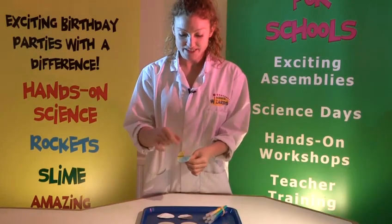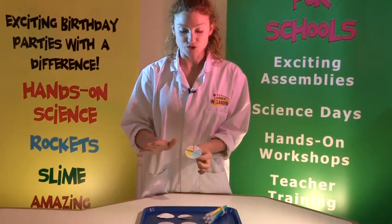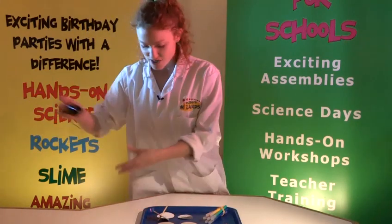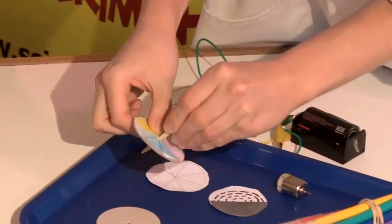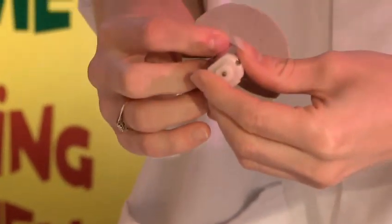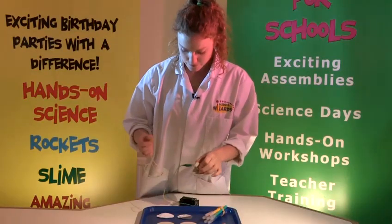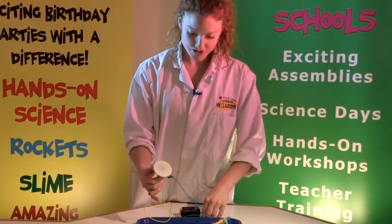Now, how Newton's disc works is that when you spin it you won't see the colours — you will see no colours at all. I have got a motor that I am going to use to demonstrate it spinning really fast. I am just going to use a bit of Blu-Tack to put on the back of my disc, attach it to the top of my motor, then just link these up. I am just going to attach the battery so you will see the colours disappear.